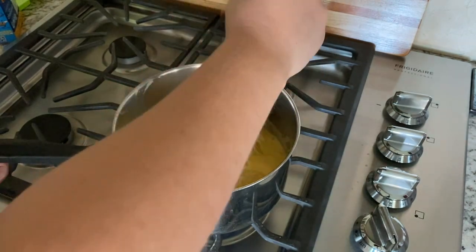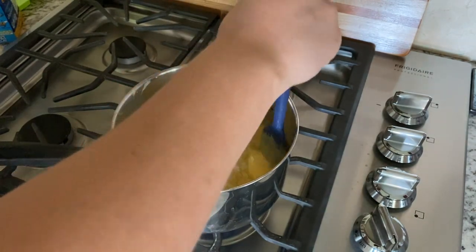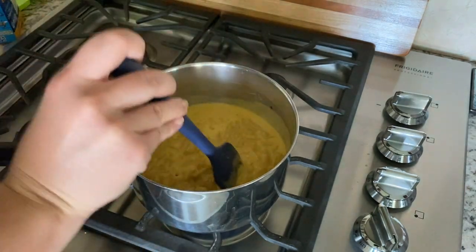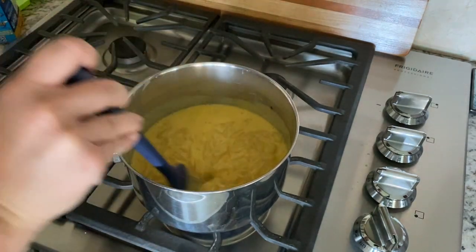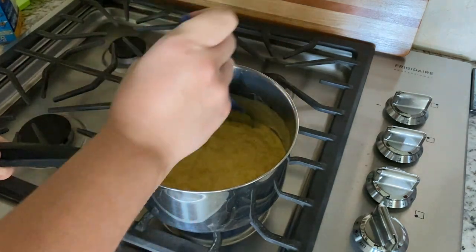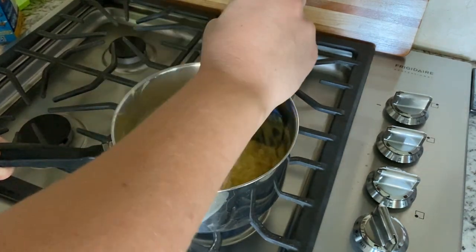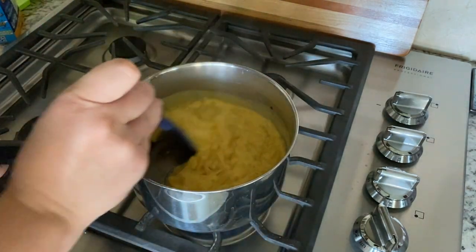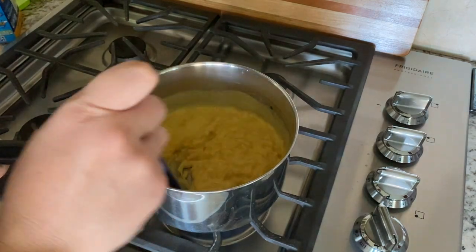It's been about six minutes — we're approaching the threshold for when these noodles are supposed to be done. You definitely want to continue to stir towards the end because my noodles are kind of getting stuck to the bottom. That's okay, I caught it in time. That's definitely something that doesn't happen when you're just boiling the noodles and putting the sauce in later on.